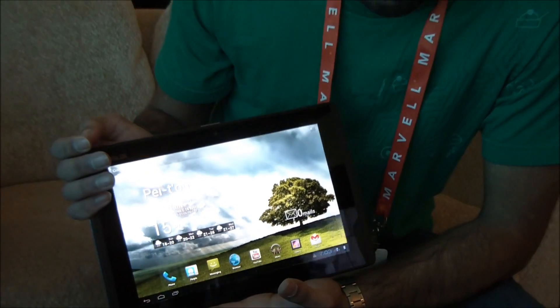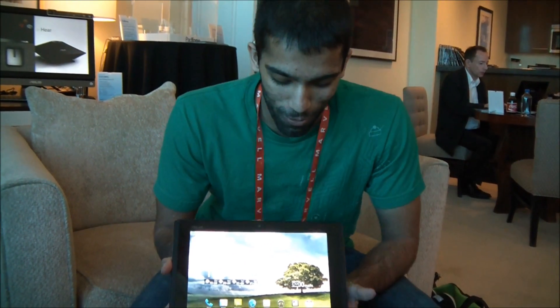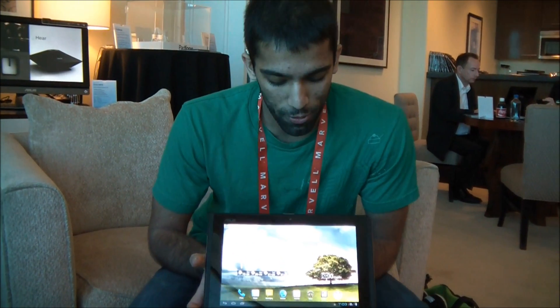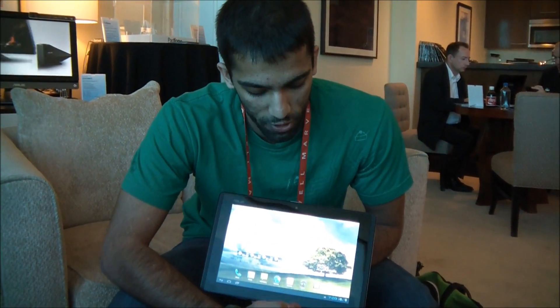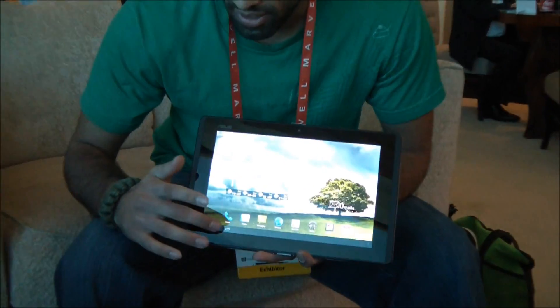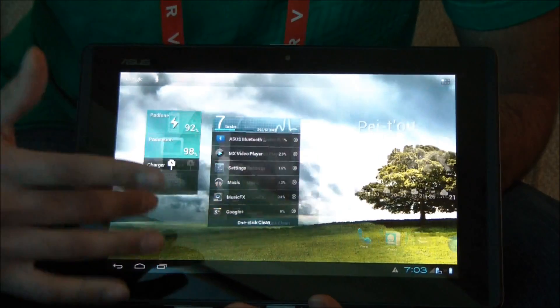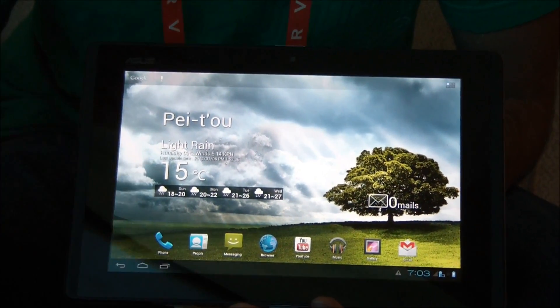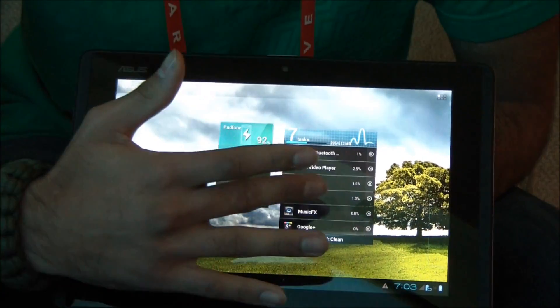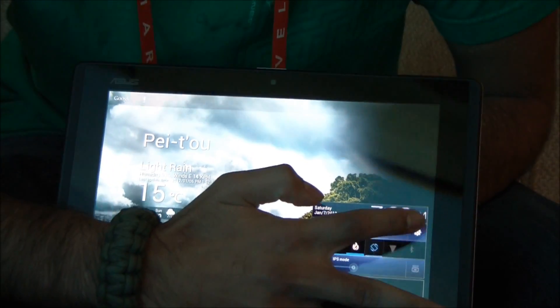And close it in. As you can see, it transforms very much like a Transformer to the tablet interface for Android 4.0. So if you've used any Android tablets, you'll recognize this interface. You've got your notifications up here instead of at the top, you've got the soft keys which are optimized differently, you've got your home screens, and your widgets will dynamically rearrange so you can use them on here. We've also got the quick settings and stuff, all can be toggled.